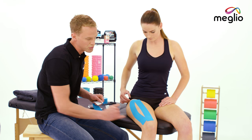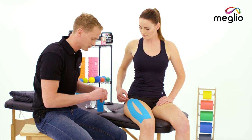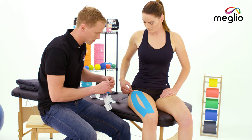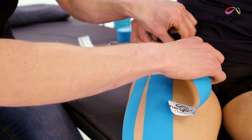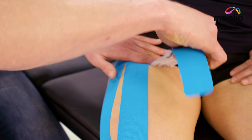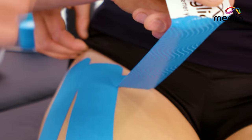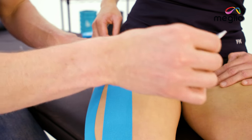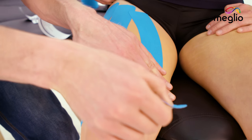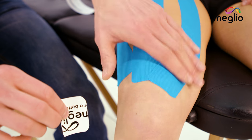If you've got the length of the tape just right, we should finish above the knee joint line. Applying the anchor at the top, holding it gently, pull the middle portion back and follow it down the inside of the leg. Get to the end, release that 25% stretch and smooth the anchor down.